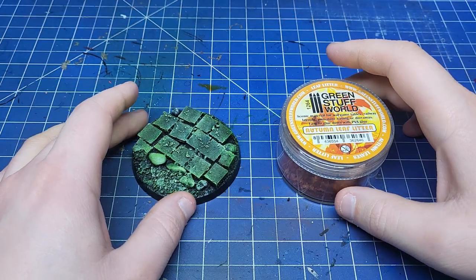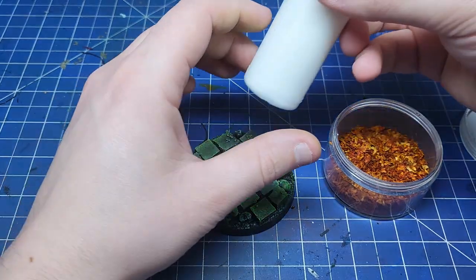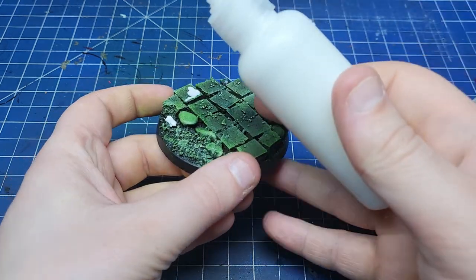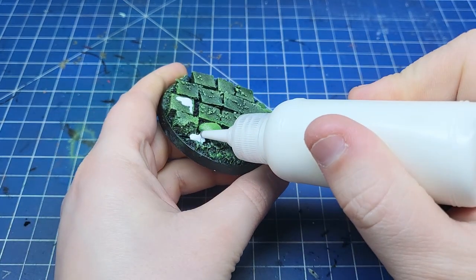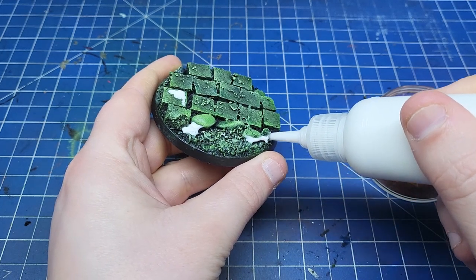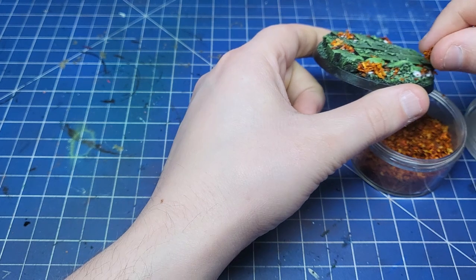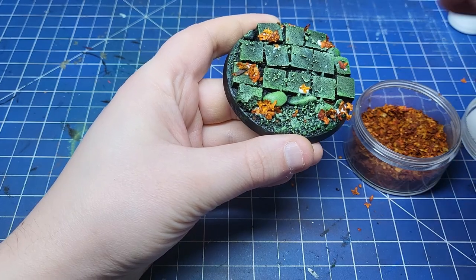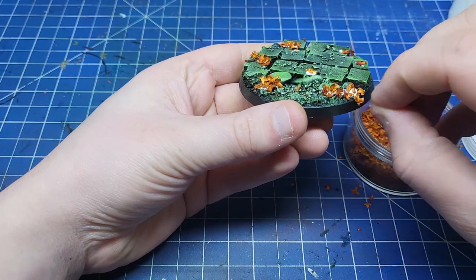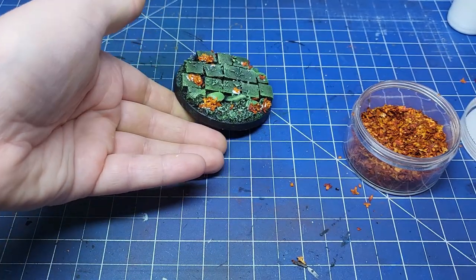For our base though we're going to avoid all that and go straight for some Green Stuff World Autumn Leaf Litter. This stuff is absolutely excellent for adding a bit of contrasting colour to this green base. I'm using Mod Podge as my glue layer and then just dropping the leaves like I dropped the rocks on the base earlier. You can put as much or as little of these as you like — I'm being fairly generous but also being picky with where a couple of the leaves are going. Tweezers are a great tool here. And with the leaves added, that's our base done.